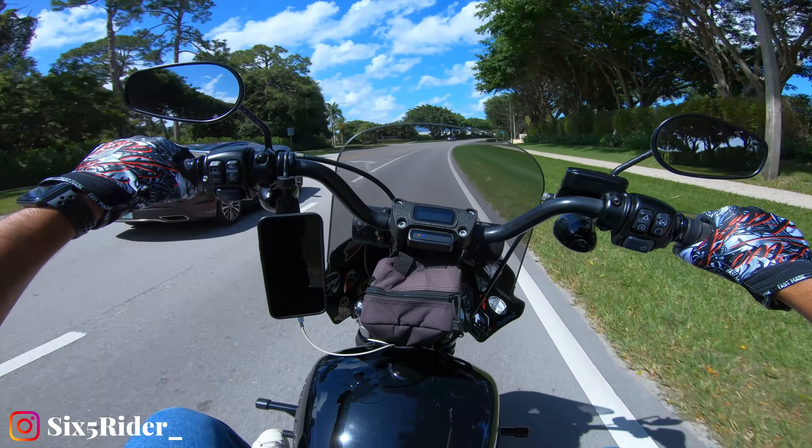The Memphis Shades Road Warrior fairing comes with nothing — just the fairing itself. You have to buy the windshield separately as well as the fork brackets separately, which adds a lot to the cost. All in, it goes up to almost $500 for the full package — the fairing, windshield, and brackets. You get several options for windshield height: it starts at 7 inches, then goes up to 9, 11, 13, and 15 inches. The 15 is the highest, and that's what I currently have on my bike.